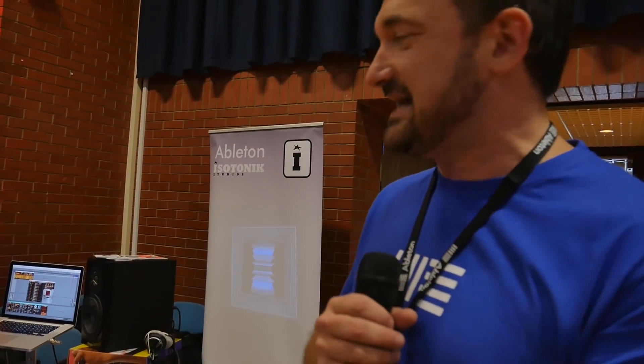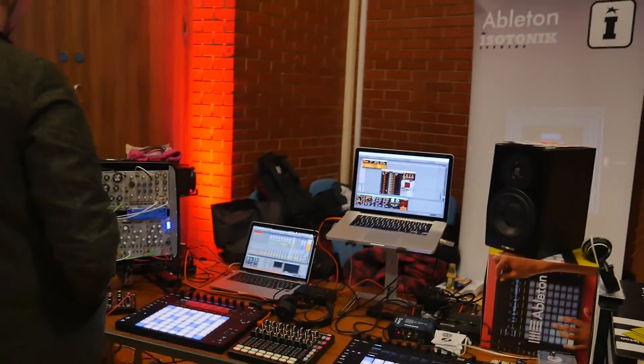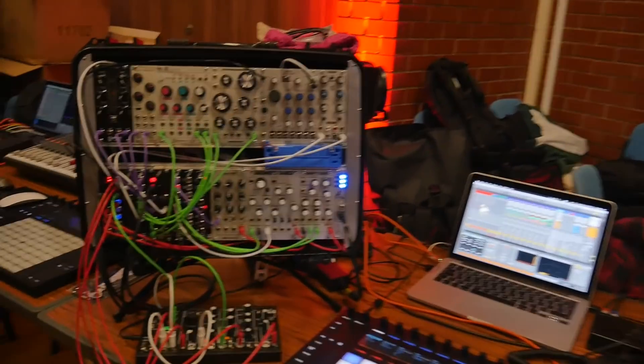Next thing — at Synthfest, which I think should have the tagline 'picnic tables and patch cables', it feels really homegrown and there are so many passionate people here. James is one of those and he's actually brought a Eurorack synthesizer with modular patch cables. Should we hand over to James? He can talk you through exactly what's happening here.